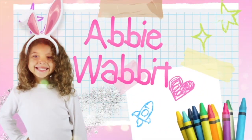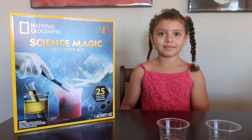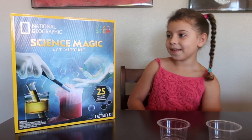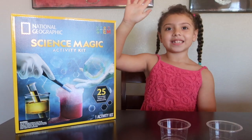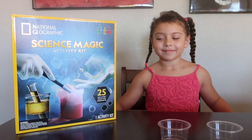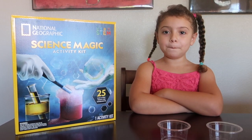Hi everyone! It's time for Abby Wabbit! So what are we going to do today, Abby? We're going to do another science magic activity kit experiment. That's right! Today's experiment is going to be called... The Magic Beaker!